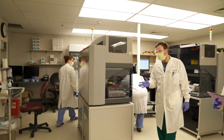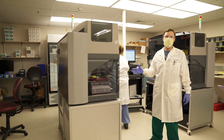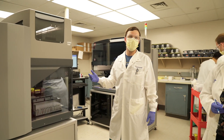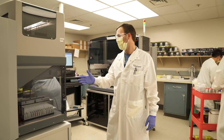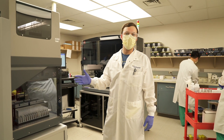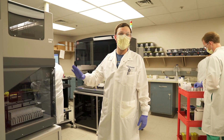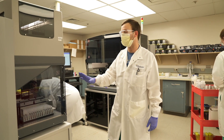This is our liquid sample handling. What this allows us to do is process a high throughput of samples accurately and precisely. Most hospital labs or even research labs are doing this process manually, which is what is taking such a long time for these tests to happen.